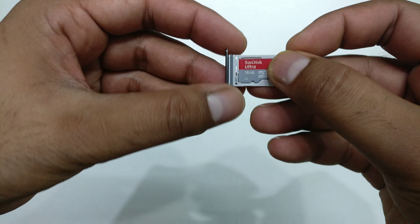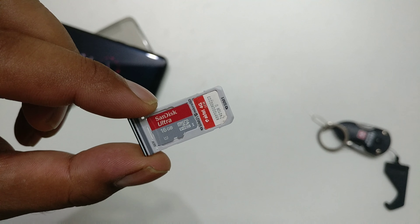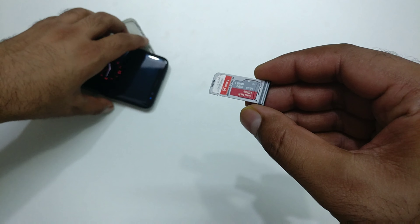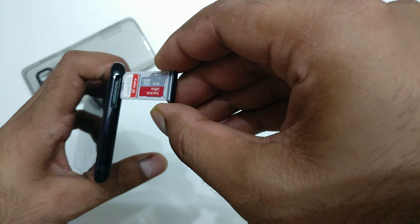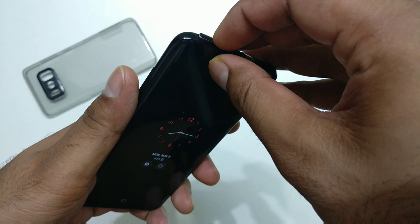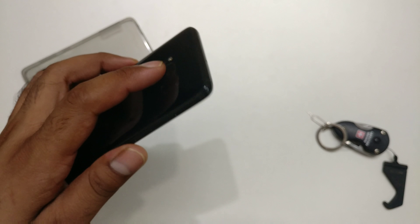Once you have it inserted properly, it will look something like that. Just make sure everything is tight and nothing is loose, otherwise it may get stuck inside your phone and you'll need to rush to Samsung Care, which can be quite tedious. Insert it gently and properly so water can't get in and compromise your waterproofing.